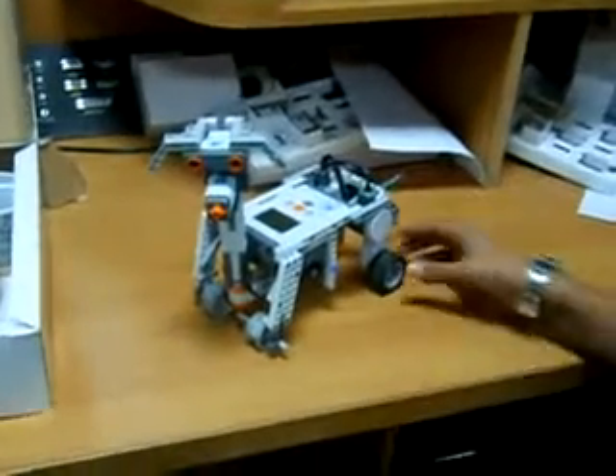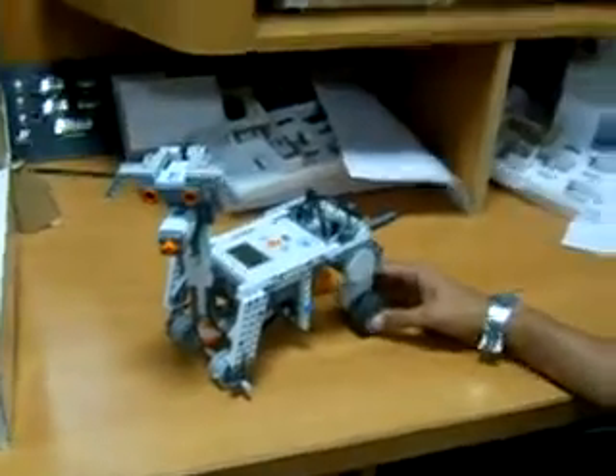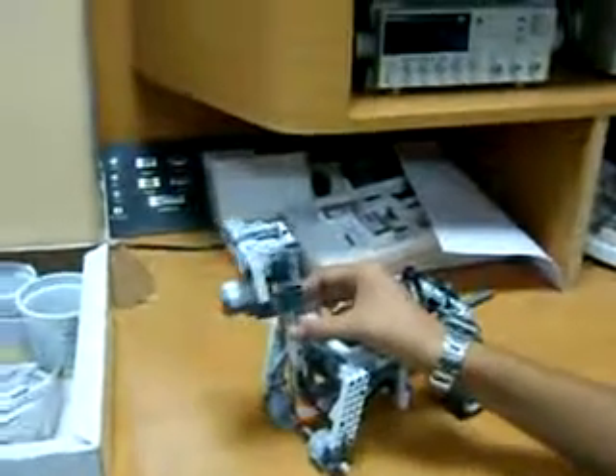It uses two servos to power it and allows it to move. The head can move because of the third servo.